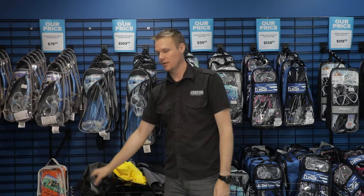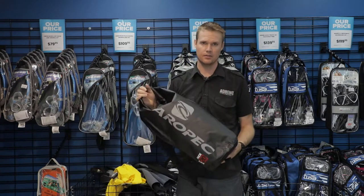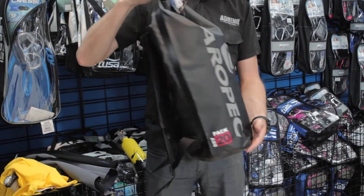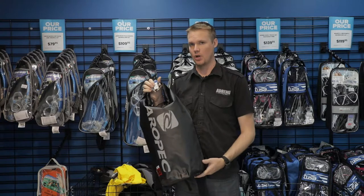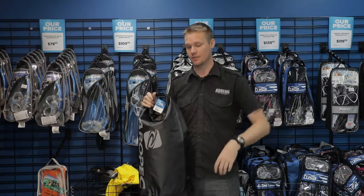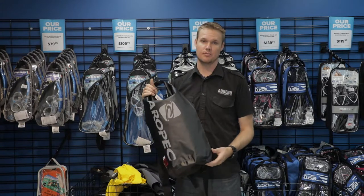The other thing to think about is some type of bag to transport everything with. A dry bag is actually really handy. If you're on a boat and you have a camera, mobile, or any electronics — or even a sweatshirt for after or a towel — you can keep those items dry.